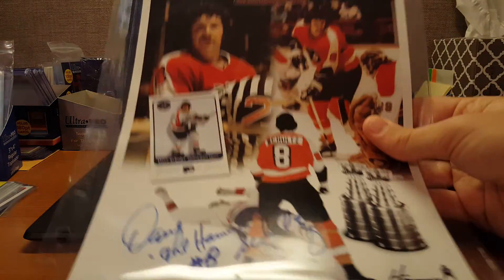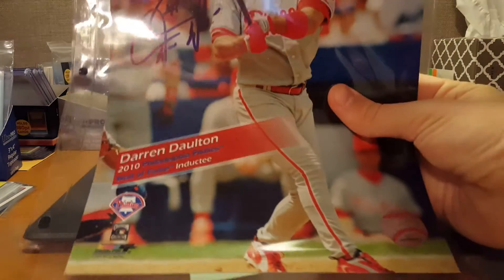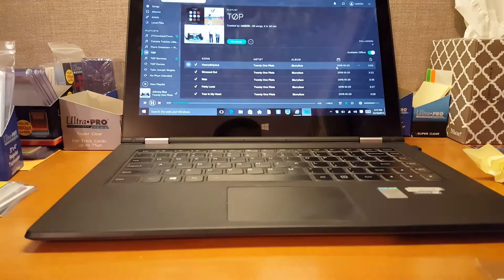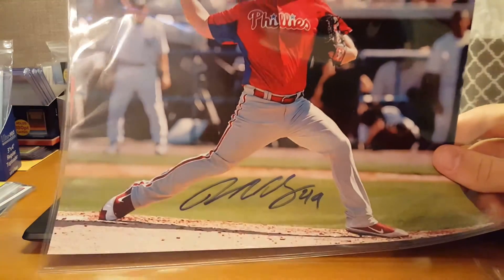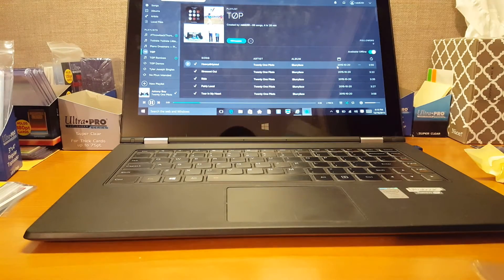Dave Schultz. Darren Dalton. And then it's got the Certification of Authenticity from the shop where the signing took place. All of these certifications are from the same place — usually most of the time, in most of these cases. One store does a bunch of signings with all these players. Vance Worley — same thing. Pete Orr.